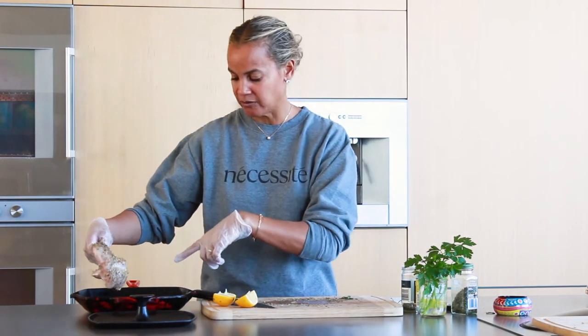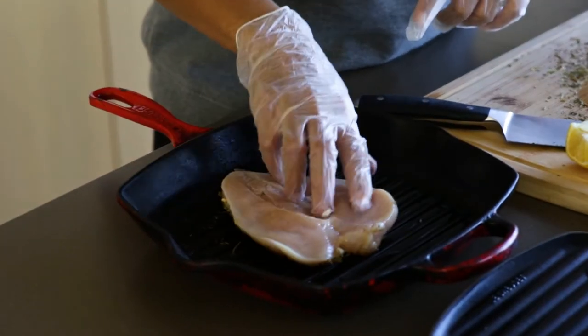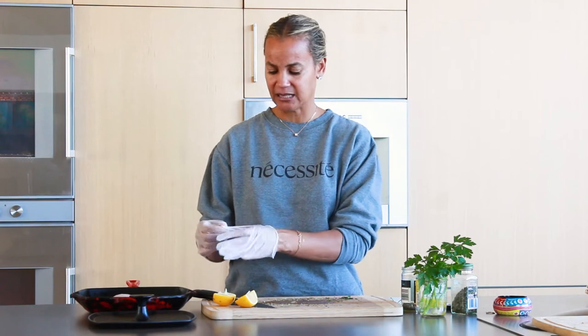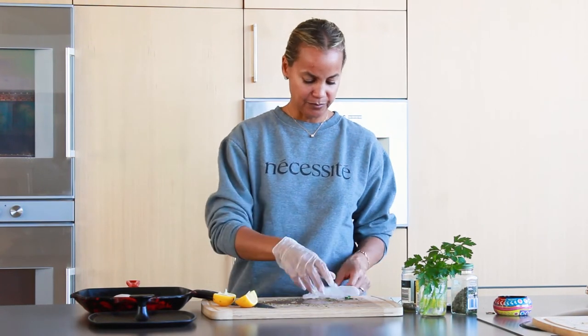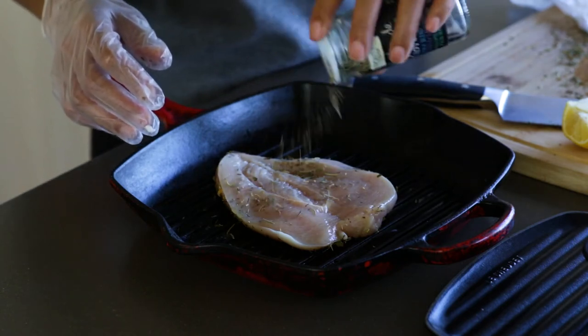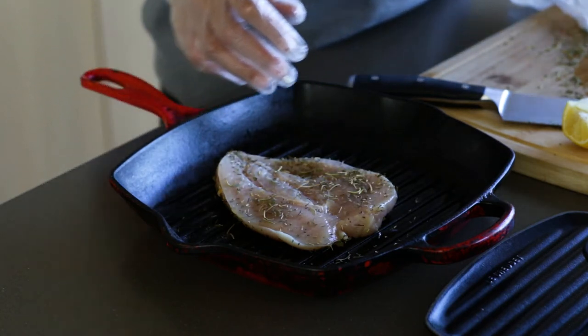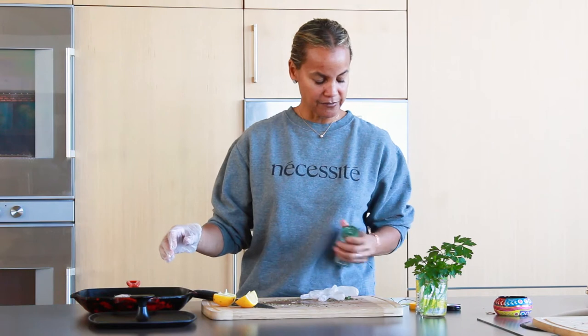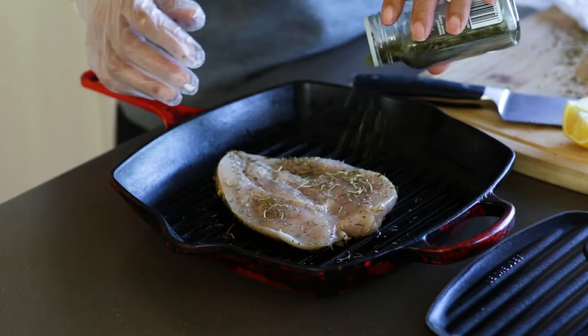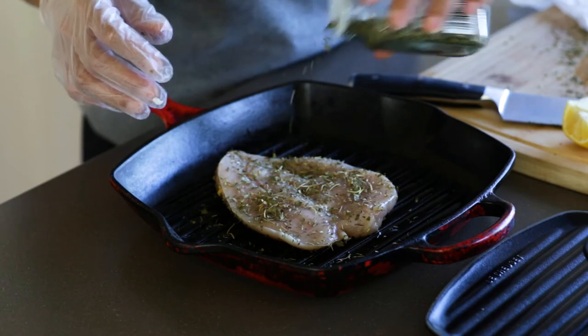This is the first side done. I'm laying it down. I put a little olive oil on here. Now I'm going to do the same for the second side — same herbs and a little bit of cilantro, and that's it.